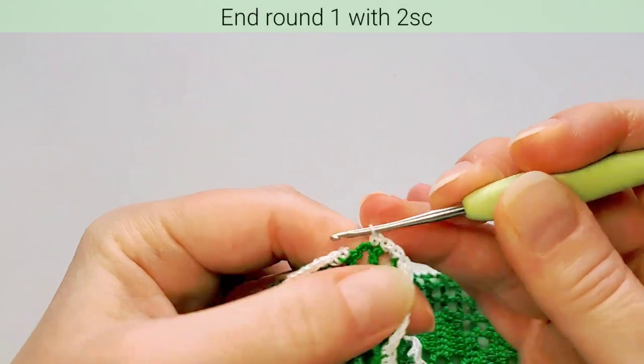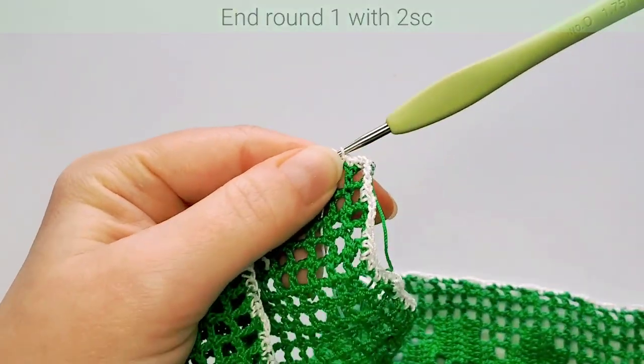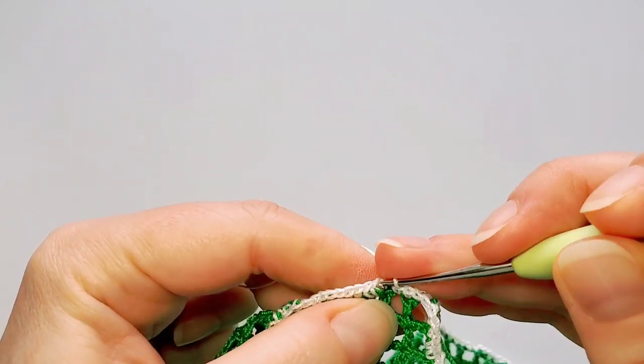Continue with seven single crochets and three chains to the end of the side. Last three chains on this side: make six single crochets and in the corner block make four. The second long side starts with five single crochets, then chain three, skip the space, single crochet in the next stitch and make seven. Continue with three chains and seven single crochets to the end of this side.